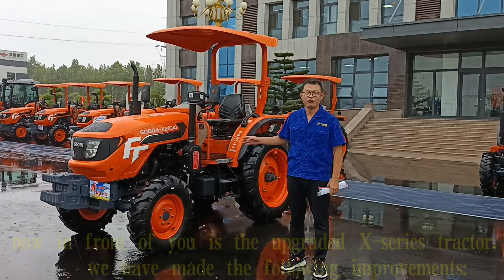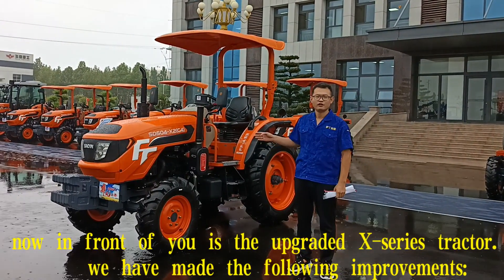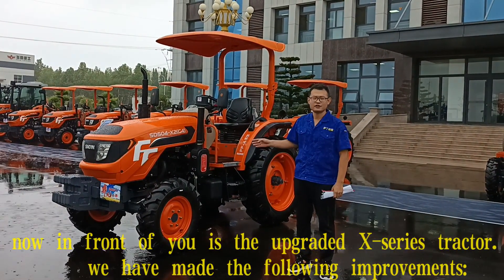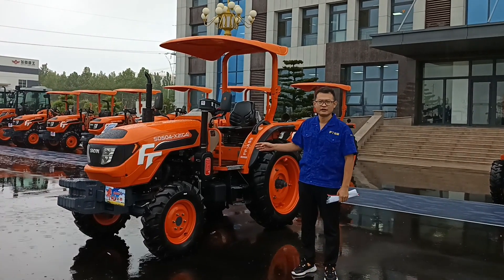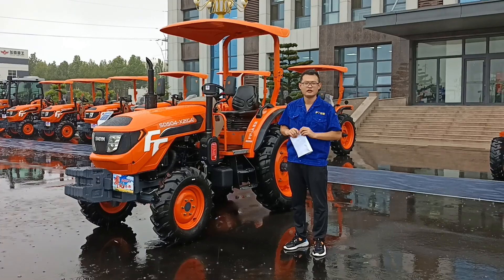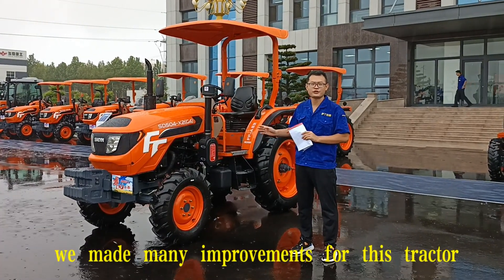There were days before I introduced the X-series tractor. This is the new upgraded X-series tractor. We made many improvements for this tractor.